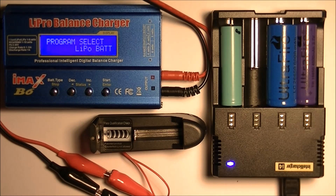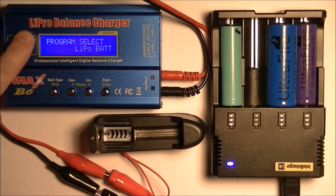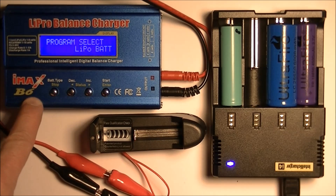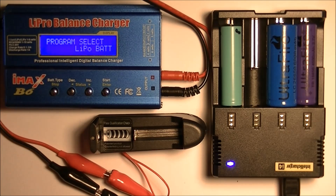Hello everyone. Today I'm going to do a little demonstration of how I find out what the capacity on my batteries are. I'm using a LiPRO balance charger, the IMAX B6. You can pick this up for around $25 — I'll put a link in the description for you. It works great for what I need it for, and I use it for charging lithium ion batteries as well as my remote control devices.